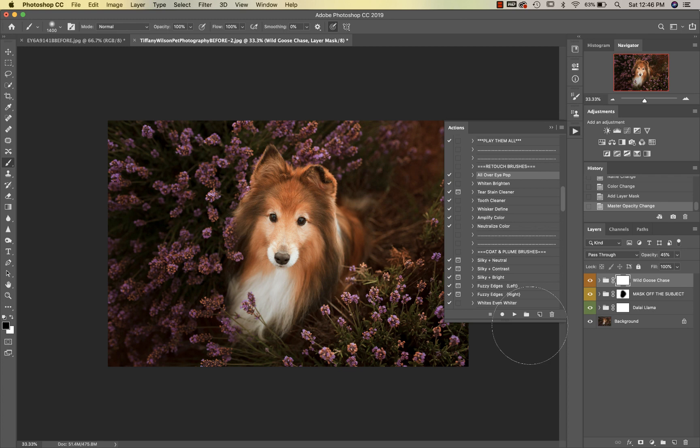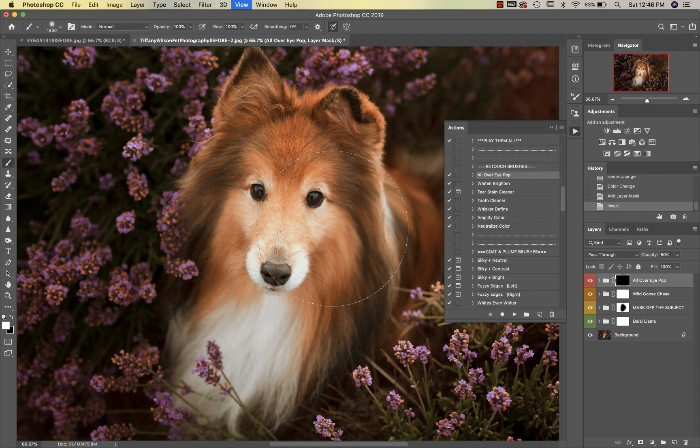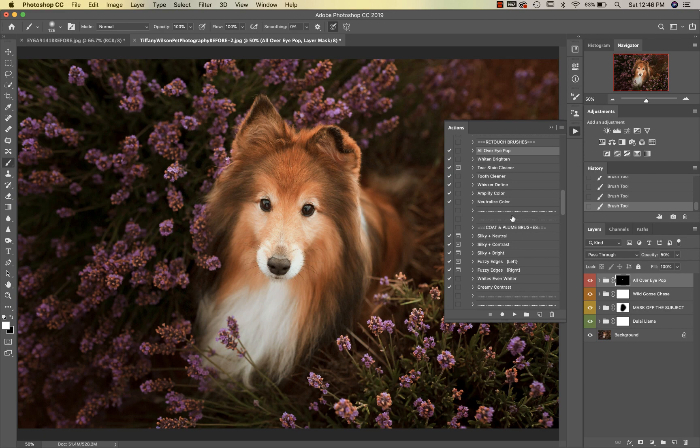Then we're going to go into our All Over I Pop. I'm just going to go ahead and enhance those catchlights — it enhances color as well.